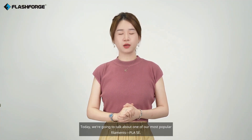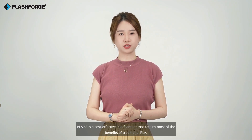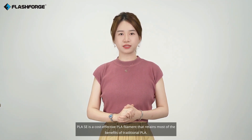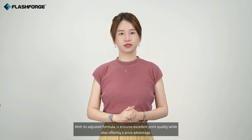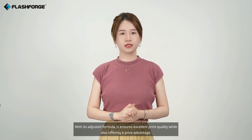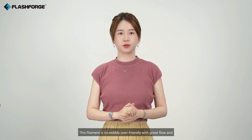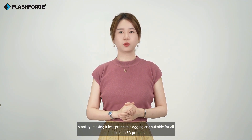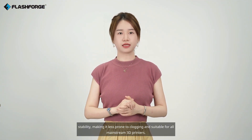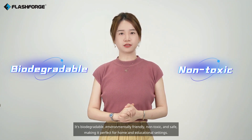Today we're going to talk about one of our most popular filaments, PLA-SC. PLA-SC is a cost-effective PLA filament that retains most of the benefits of traditional PLA. With its adjusted formula, it ensures excellent print quality while also offering a price advantage. This filament is incredibly user-friendly, with great flow and stability, making it less prone to clogging and suitable for all mainstream 3D printers. It's biodegradable, environmentally friendly, non-toxic, and safe, making it perfect for home and educational settings.